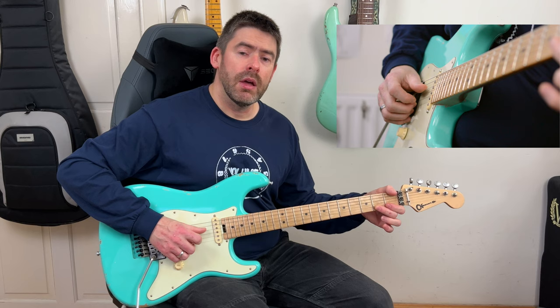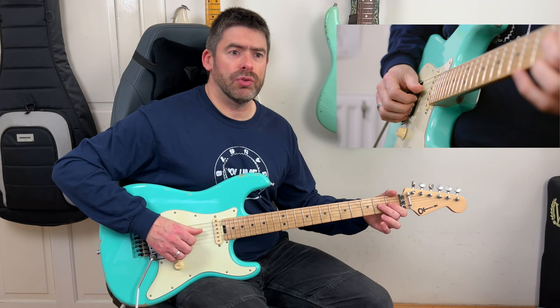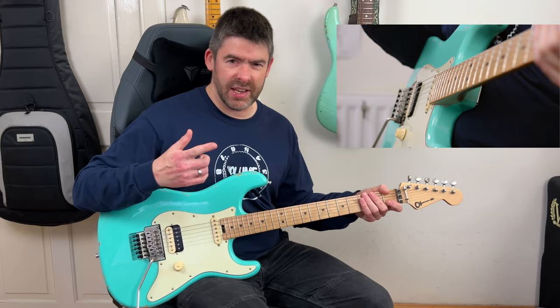Then play the second fret of the D string. The feel of this release bend is: when you do the release bend, you sit on the released, non-bent string, and then you quickly bend up again. You have that kind of swing feel to it.